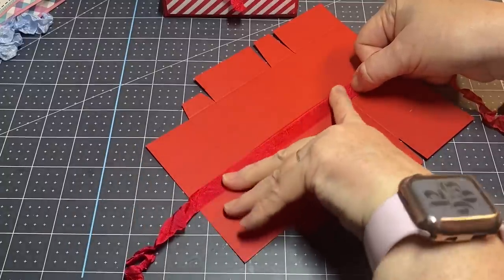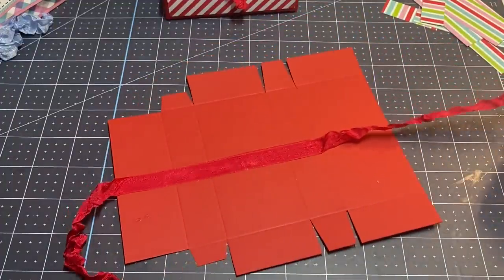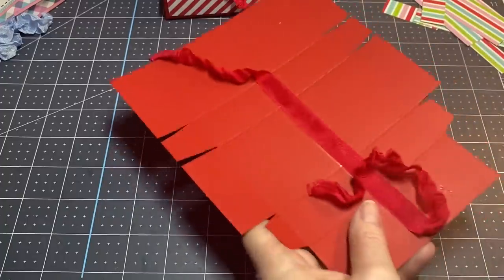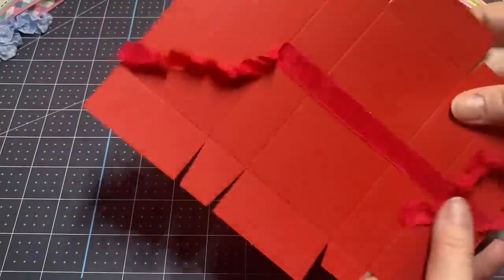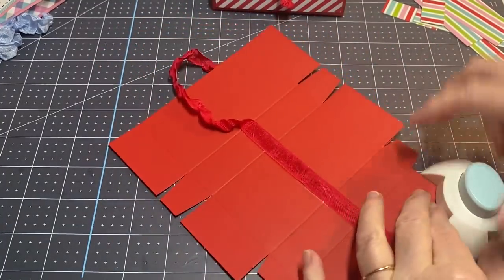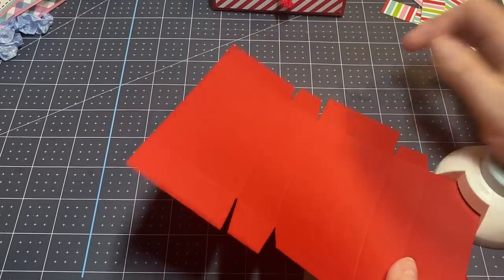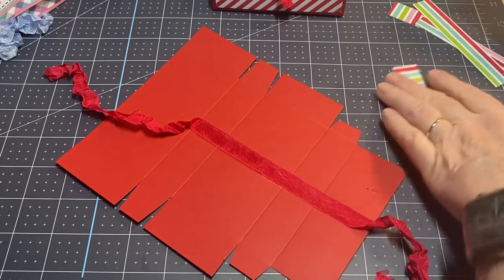I'm going to try to make sure it's in the center the best I can, then judge how much I want and cut my piece. This is where our seam binding will go. Before I go any further, I want to round my corners — I just think it looks really nice with rounded corners. I'll put my paper in the corner rounder, round the corners, flip it over, and do the same thing.